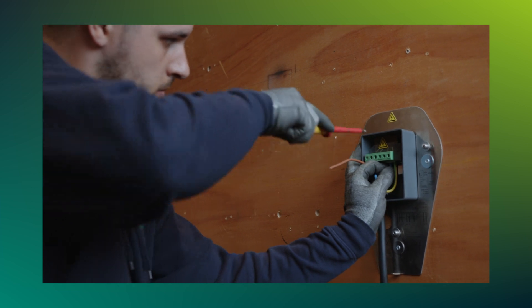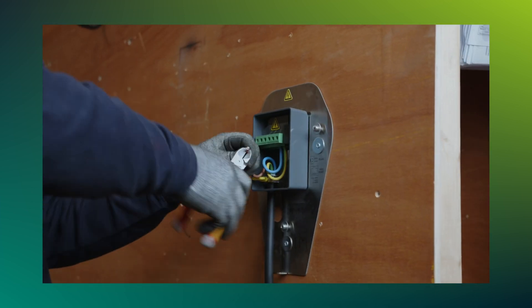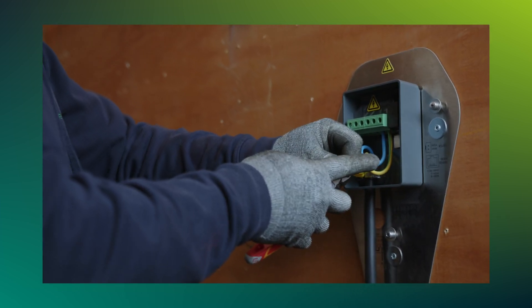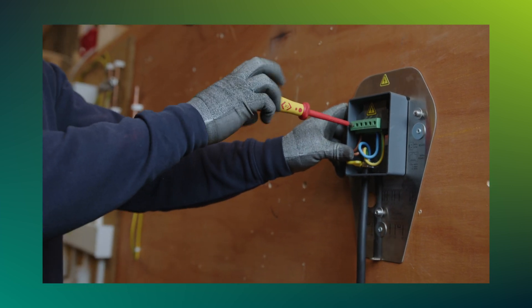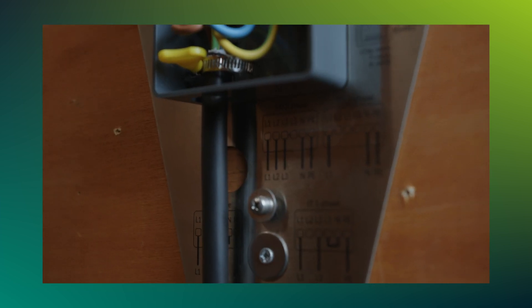It is recommended by the manufacturer that all connections have crimped ends. You use ferrules, put those on, and terminate all connections securely into the charging connections, making sure that you also torque these terminations up to the required torque setting.